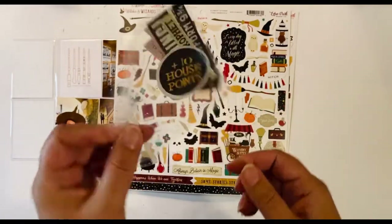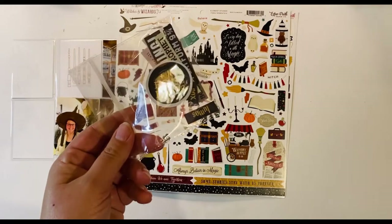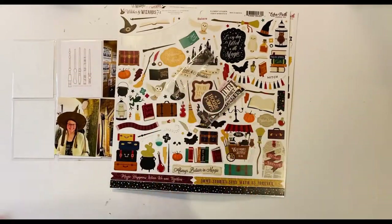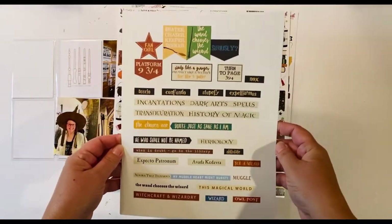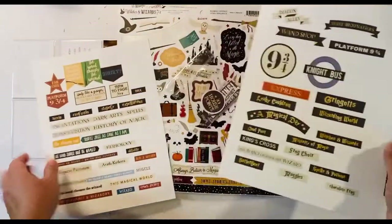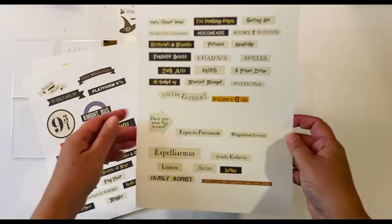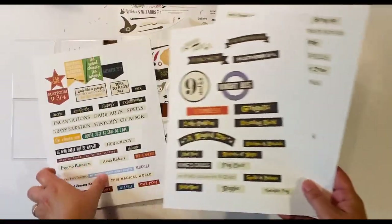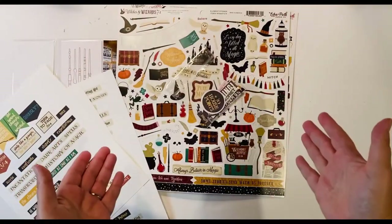I also have this little baggie of different phrase labels and ephemera pieces — they're all digital files that I bought. There aren't many in here; I've run very low because I've used a lot of these in the past 18 months. I printed a bunch — they're not cut out but I printed them, so I have several pages here I can use anything from if I feel like it might work. I have lots of options at my disposal.